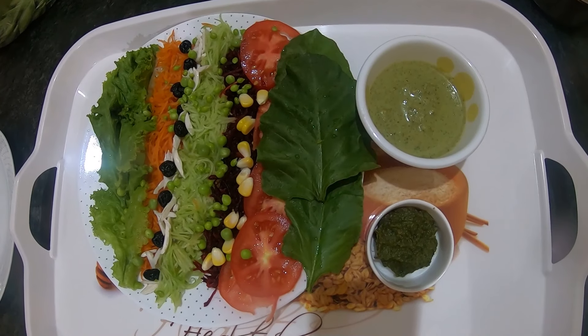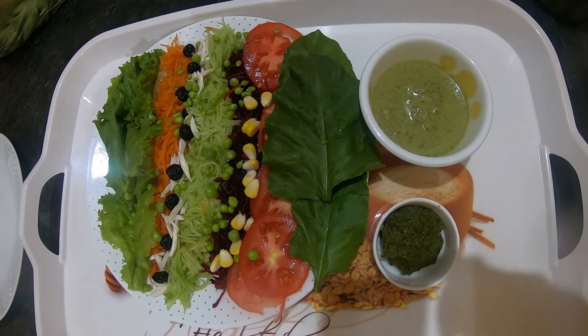Now enjoy your salad with Peanut Dip. And if you like our recipe, please like, share and subscribe to our channel.